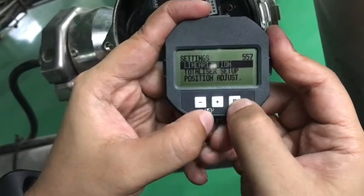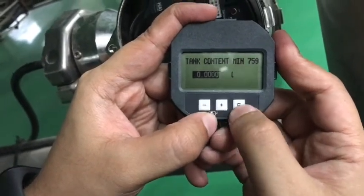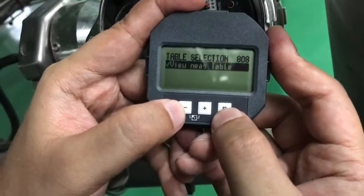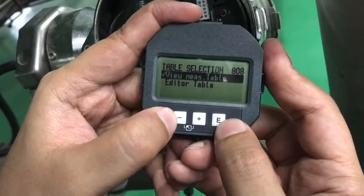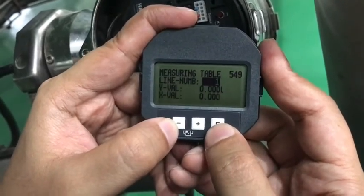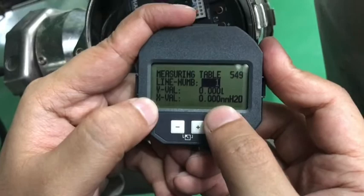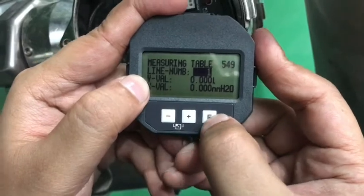Now this is the linearization — hit enter. Here the tank minimum is zero liters and the maximum is 10,038 liters — hit enter. You can view the table or edit the table. I already edited it, so I will just view the table. This is the matrix setup. Line value one: here zero millimeter of H2O pressure is equal to zero liters. This is the minimum — hit enter.